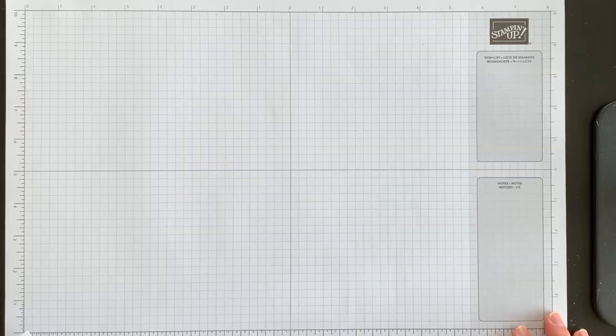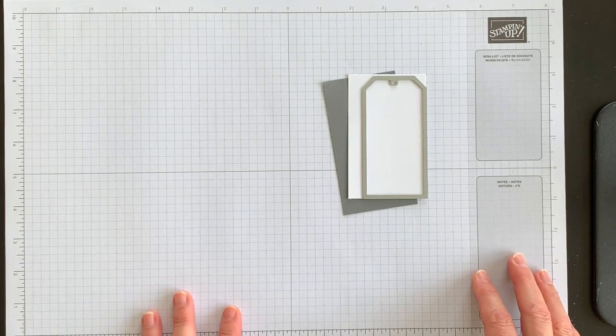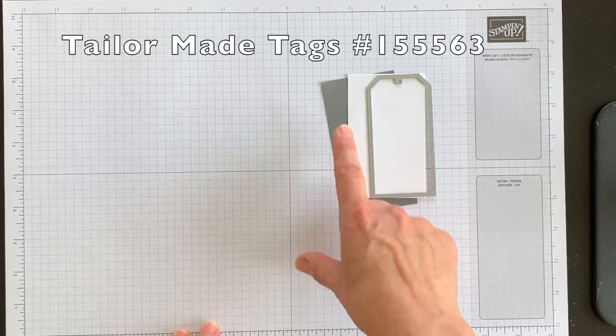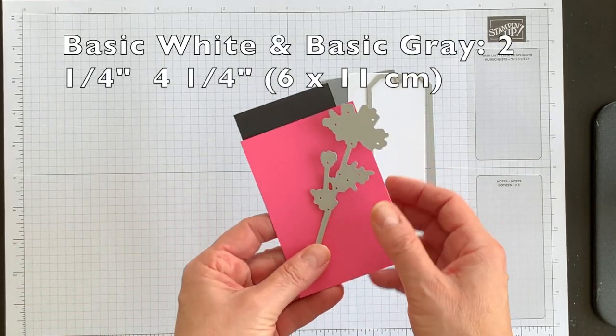I'm going to begin by creating some elements that are going to add visual interest on the front of my card. First thing I'm going to do is create two tags using the Tailor-Made Tags dies — one out of Basic White and one out of Basic Gray — and then die cut using the Meadows dies.